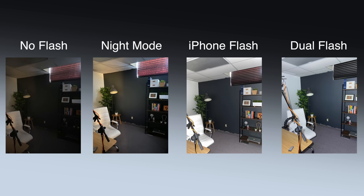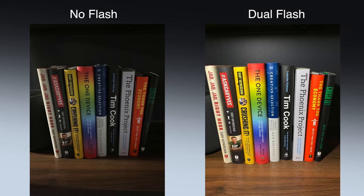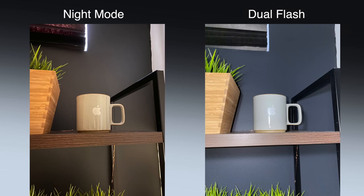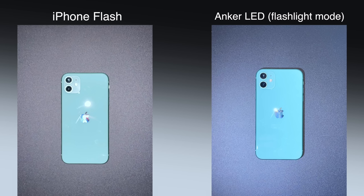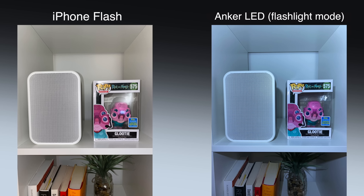Here are a few pictures that I took in a very low light scenario just to give you an example of what the LED flash is capable of. As you can see, there's a pretty big difference between having no flash at all and then using night mode, or using just the iPhone's flash, or using the iPhone flash and the LED accessory together. I'm not sure there's a huge difference between just using the built-in flash and using both the dual flash capabilities, but I'm also noticing that the Anker LED flash gives off more of a cool color temperature to photos. This little guy is definitely capable of outputting a ton of light for not only photos in not so great lighting conditions, but even videos.